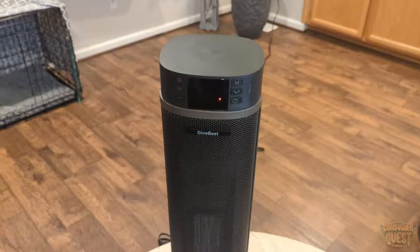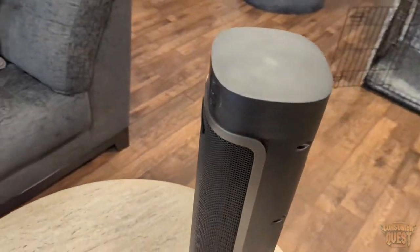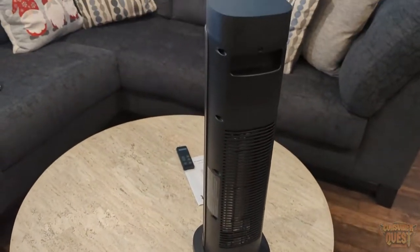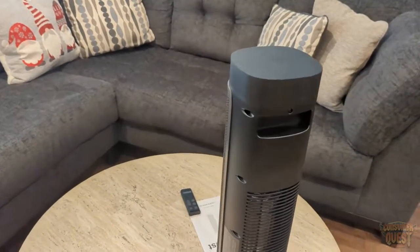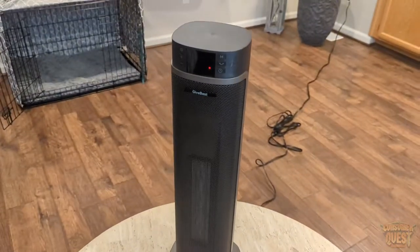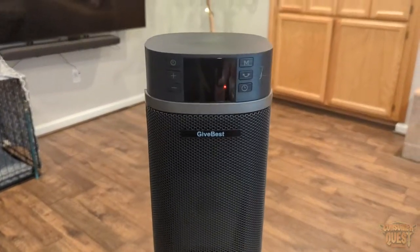So again guys, if you're looking for a really nice space heater that's not too large and is a really well-designed piece of equipment, definitely consider checking this one out. This is the GiveBest space heater — I'm J-Dub and I'll see you guys in the next one.